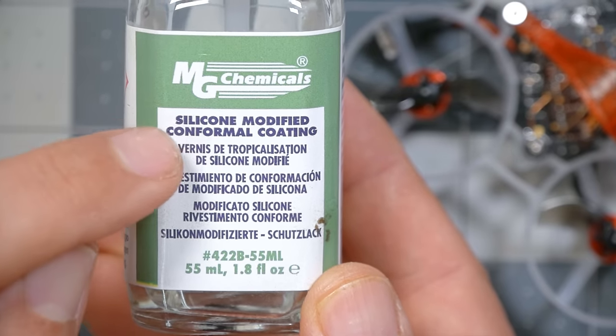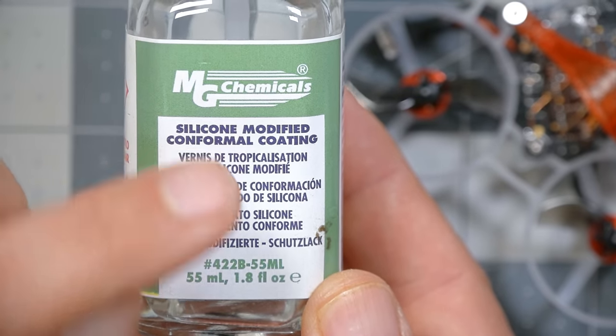I really did fly my Mobietle 6 into my pool in the middle of doing a review of it, and it ruined one of the ESCs. This is a bottle of silicon conformal coating, and it's the approach to waterproofing we're going to be focusing on in this video. I want to acknowledge that there are other products out there that can be used to waterproof electronics, some of them marketed specifically towards drones, and some of them have advantages over conformal coating.